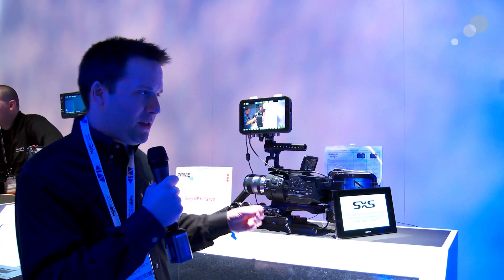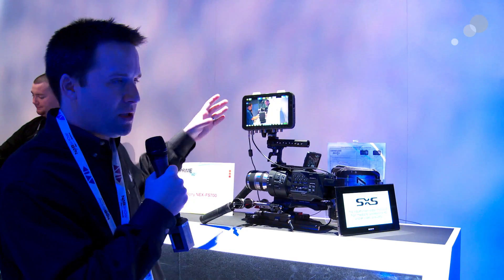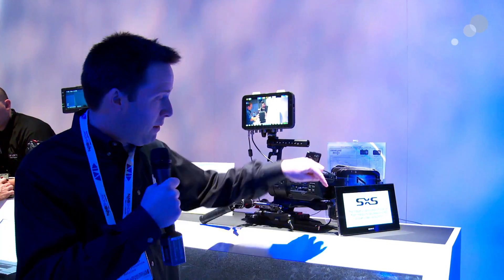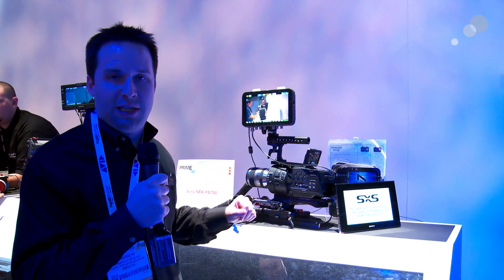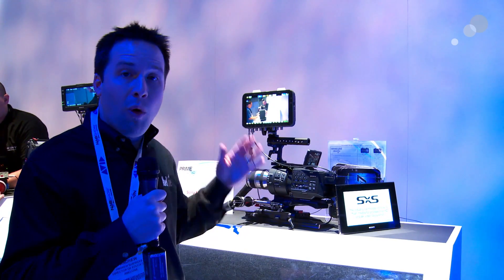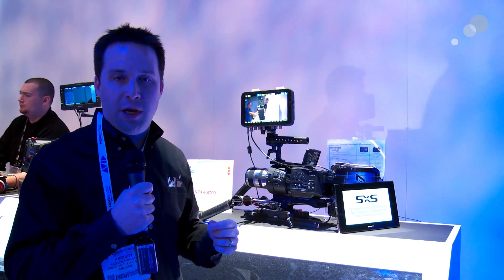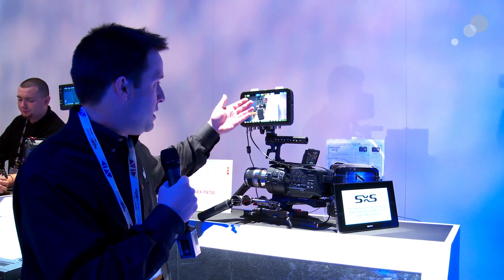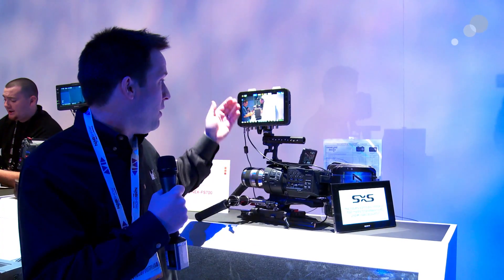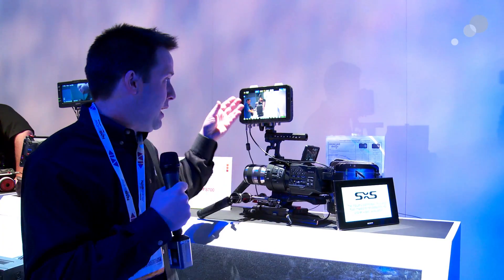Here we are again with the FS700, but now instead of the R5 and the HFR, we have another option: the Convergent Design Odyssey 7Q, which will also take that raw data right out of the SDI port of the FS700 and give you up to 2K at up to 240 frames per second in raw, or 4K video in DPX. It's a nice small device and a great alternative to the R5 option.